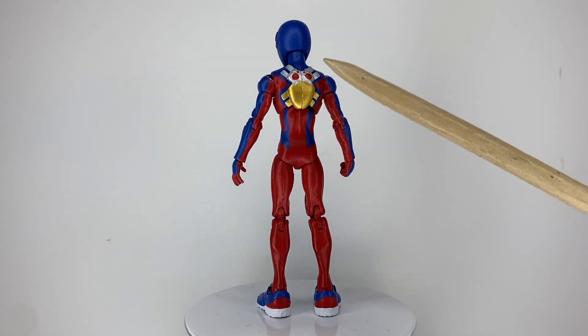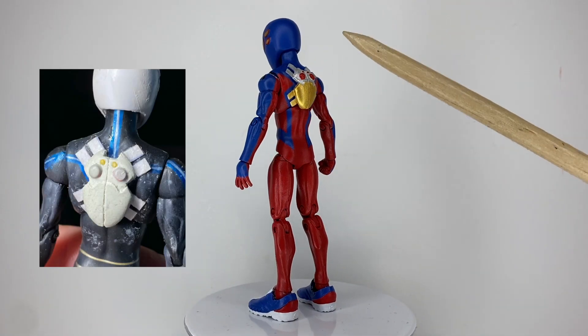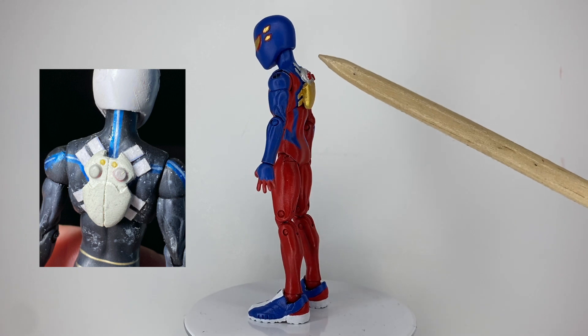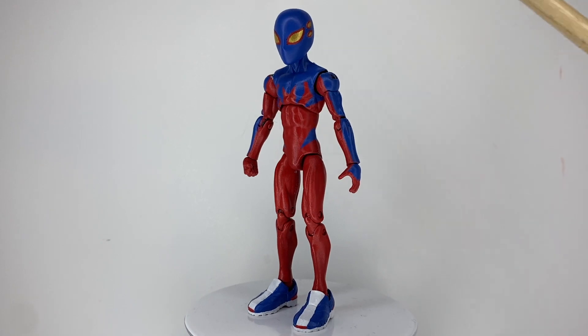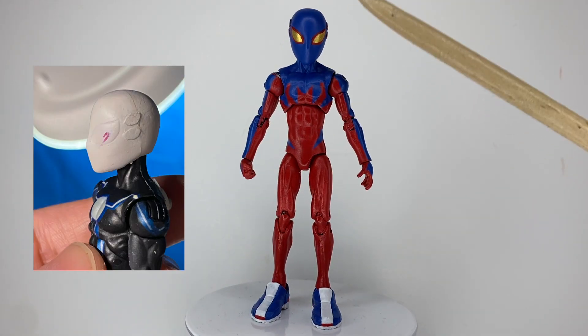The only sculpting I did was to his bug pack. I used the studs of Knuckles' shoes and Black Widow's gauntlets for the eyes, and I made the legs out of cardstock. I also used cardstock to make the extra lenses of his mask.